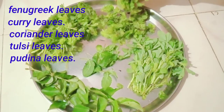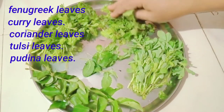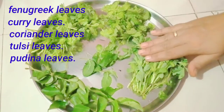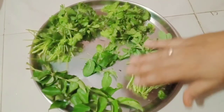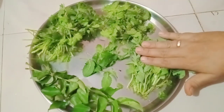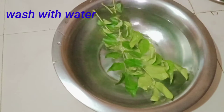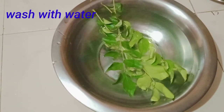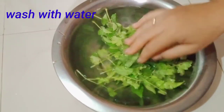We are going to prepare the arugano for this recipe. I'm going to wash it in the water.